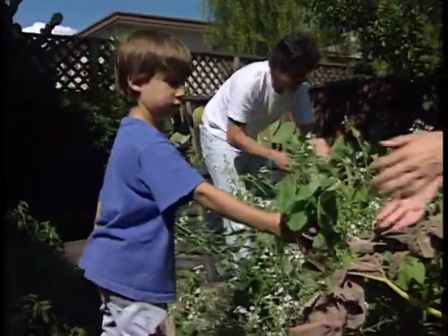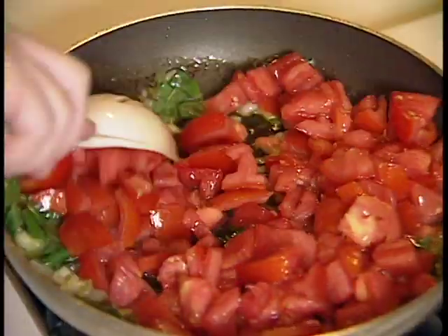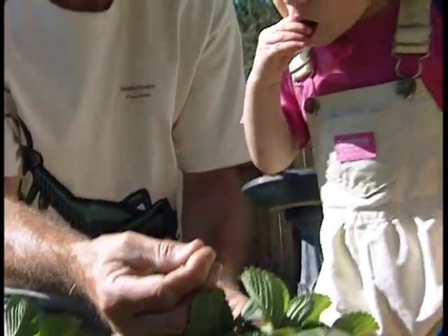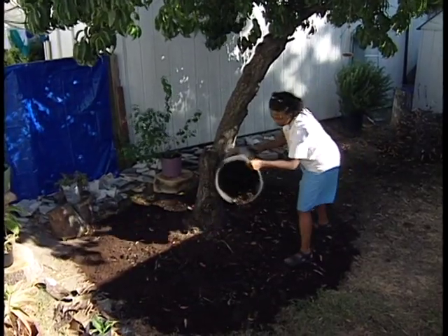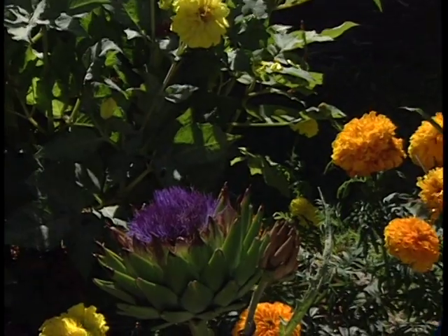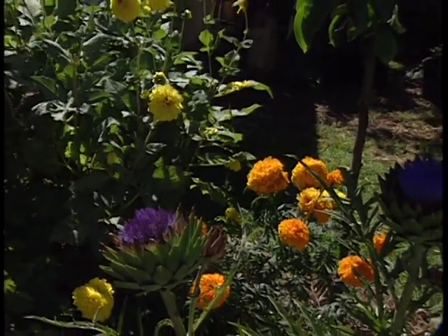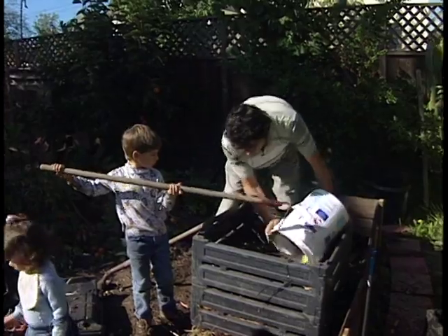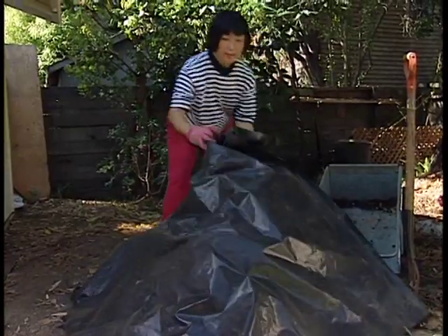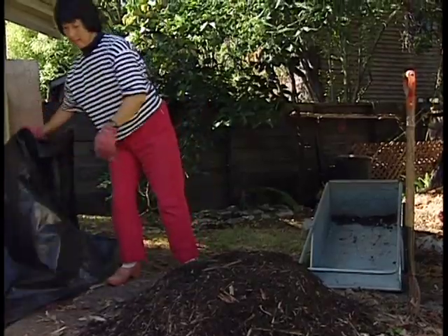Whether it's fresh salads or pasta with tomatoes and basil, fresh salsa or strawberries, healthier trees, flowers or ornamental plants, composters reap tantalizing rewards for their recycling efforts — reducing their waste disposal bills, saving money by replacing soil conditioners and mulches, and by saving water.